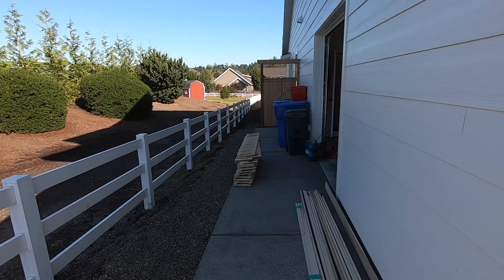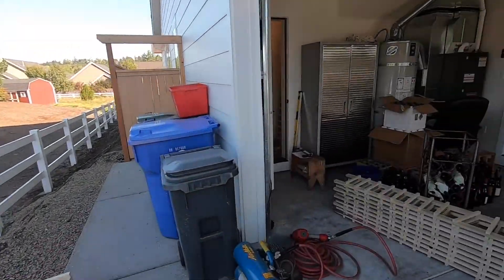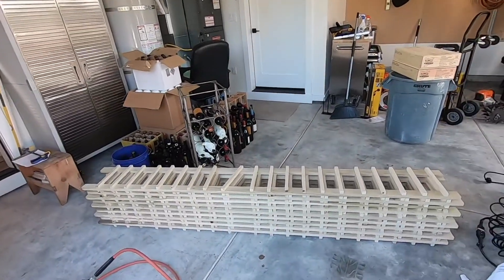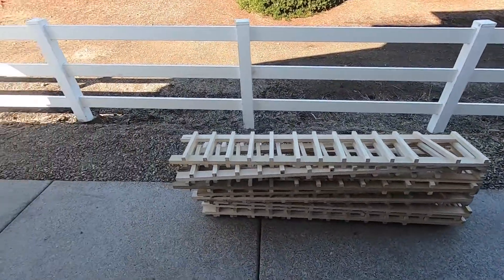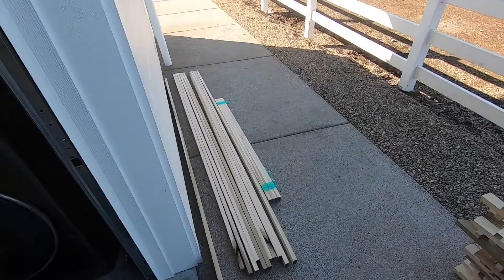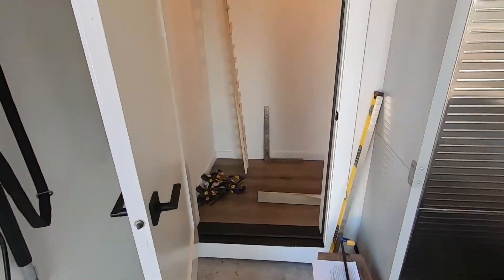Welcome back to Oregon Makers. I've got another wine cellar build — this is actually the install. I'll put links to the racks you see here and how I made those in the video and at the end. So let's go in and take a look at the space.